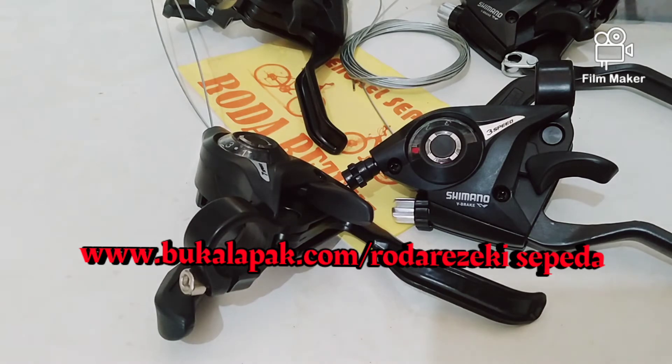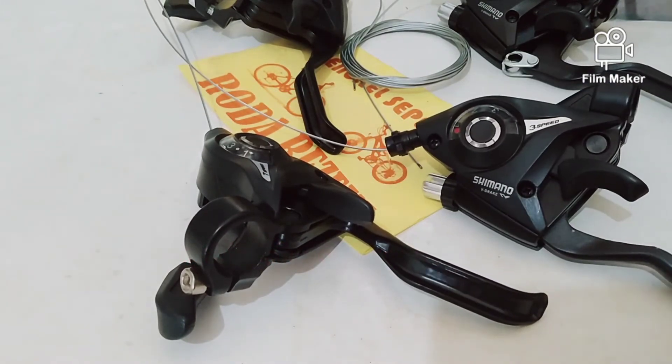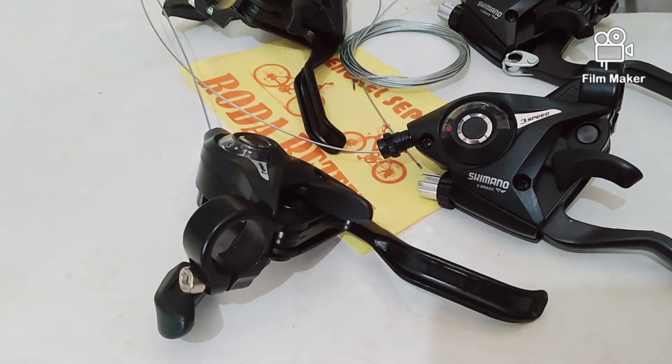Pemesanan bisa via Bukalapak. Lihat di linknya, ini ada link di bawah. Yang warna merah itu link Bukalapak Roda Rejeki Bengkel Sepeda. Silahkan kunjungi link Roda Rejeki Bengkel Sepeda di Bukalapak. Barang ini tersedia di sana, begitu juga spare parts dan aksesori sepeda lainnya.